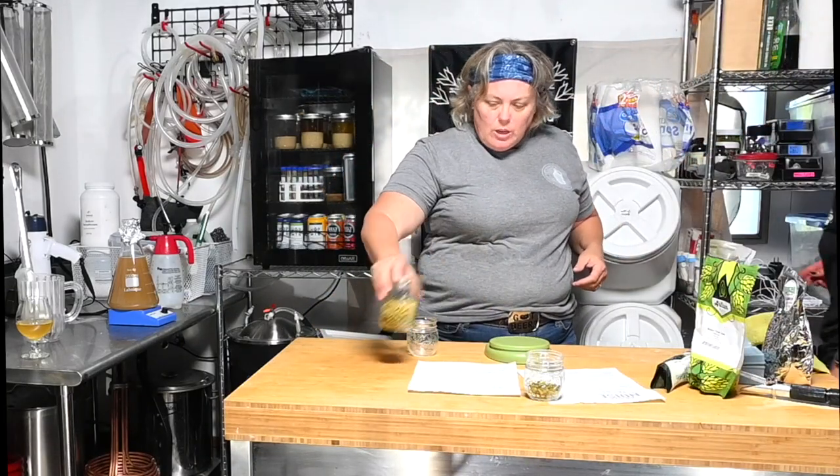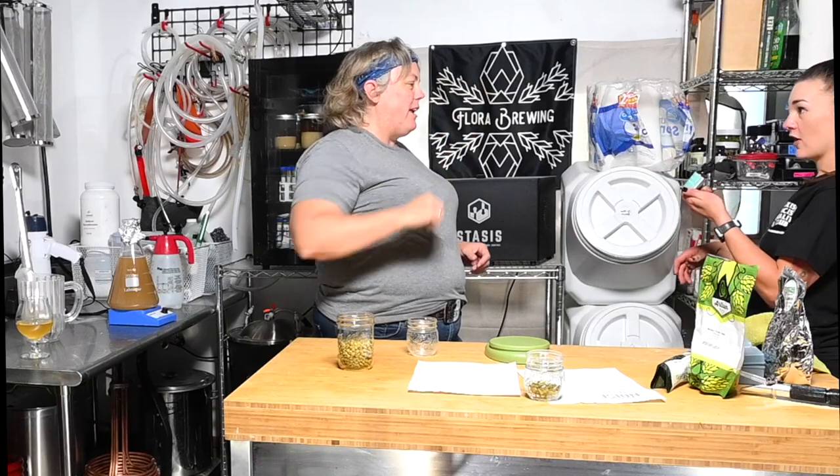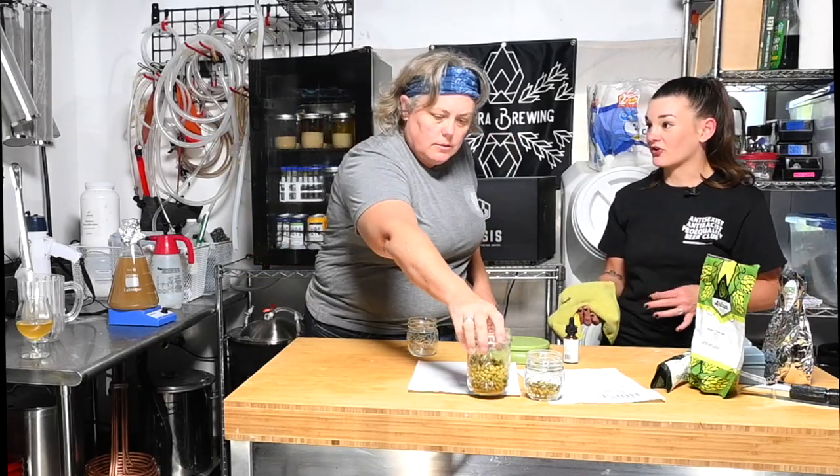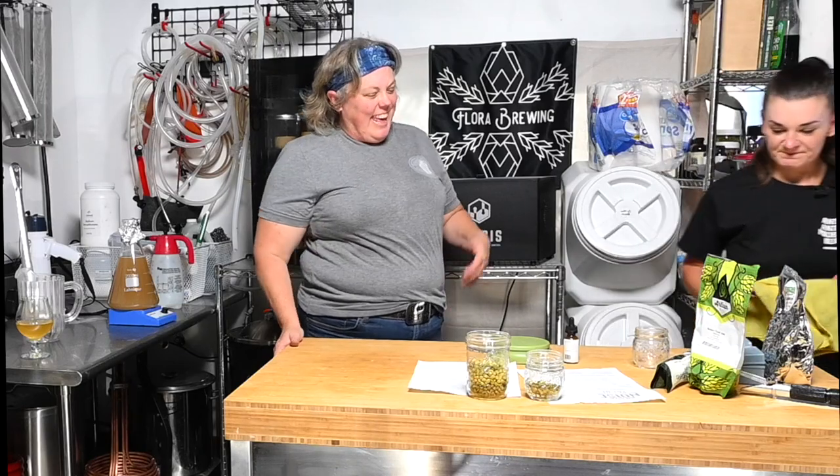I just got into this Fermcap stuff — it's food-grade silicone as the only ingredient. You just put in one drop and it does the whole batch. It's amazing. I've started using it for my starters because I have a consistent problem with boil-overs when I do them in the flask. I feel like it takes longer to boil, but it's probably just because I'm staring at it — a watched starter never boils.